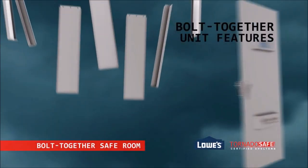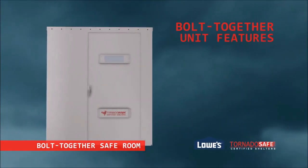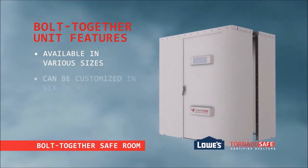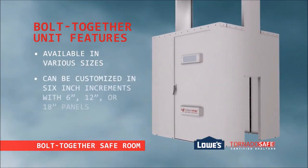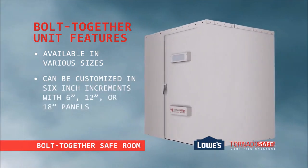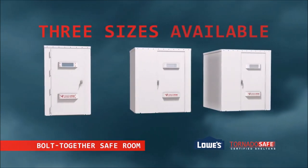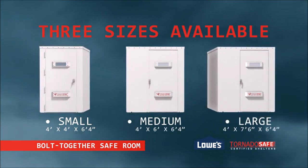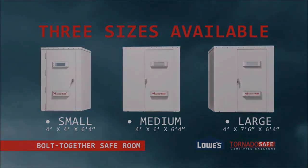The safe rooms are also available in a bolt-together modular unit. This unit comes in various sizes and can be customized in 6-inch increments with 6-inch, 12-inch, or 18-inch panels. The bolt-together modular unit is perfect for existing structures where a pre-welded safe room may not fit, or where a custom size is needed.